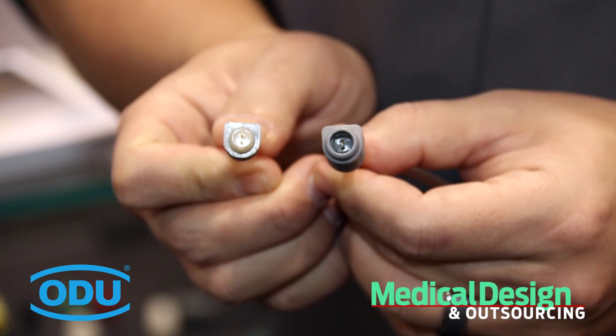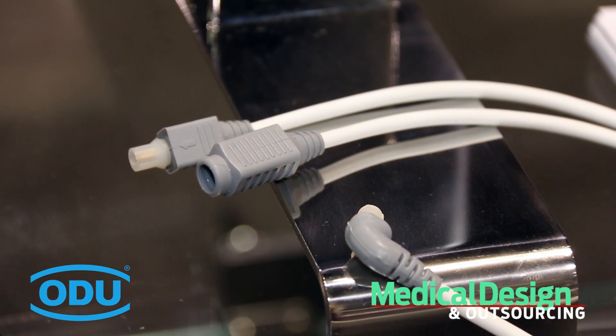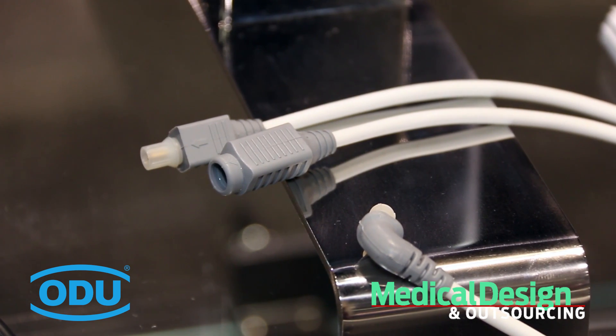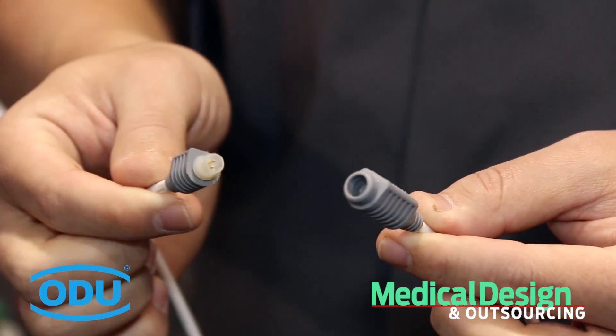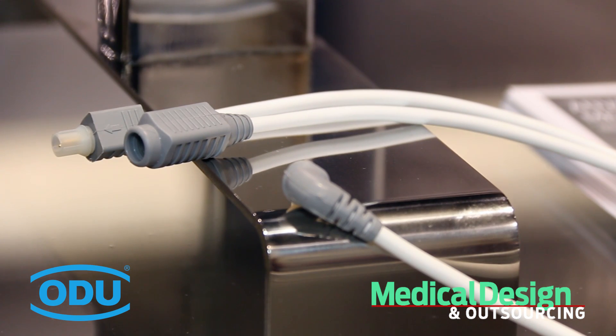One of the most exciting features of the product currently is the ability for us to terminate the cable of your choice, whether it's silicone or PVC. We can terminate that cable, which will help save you production time as well as labor costs. So once you make that decision in choosing that cable, it will be shipped to you readily available, and samples are readily available as well.